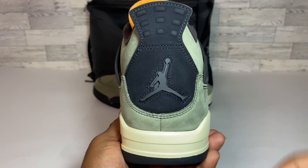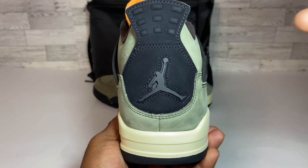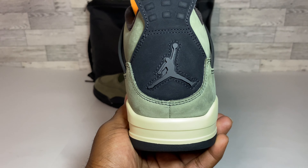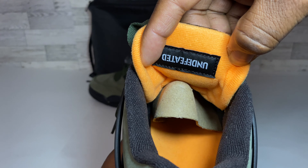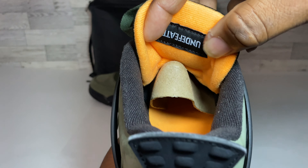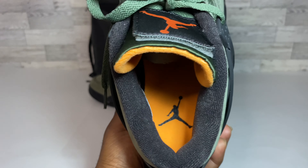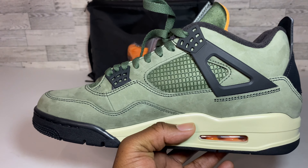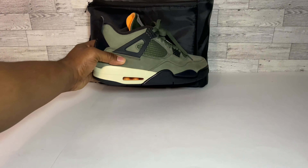Getting around to the back of the kick, we can see the iconic Jumpman and a blacked-out back tab. I love when we get this style of back tab on the Air Jordan 4 — it gives a premium feel with that nubuck back tab, and it does go down and come back up. On the inside of the tongue we can see 'Undefeated' on the inner label upside down. We have an orange interior inside the tongue, a black sock liner, and the insole is in orange with a black Jumpman. The medial side looks very much the same as the lateral side — beautiful kicks overall.